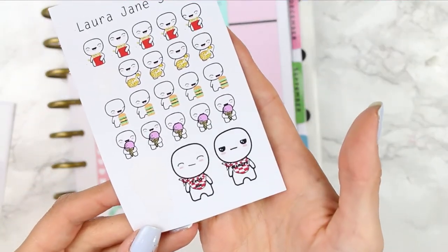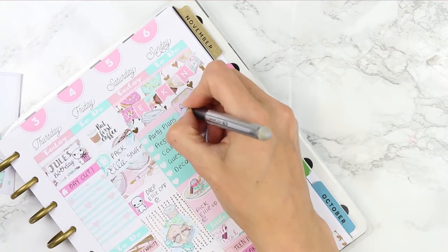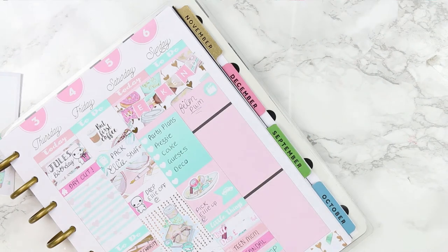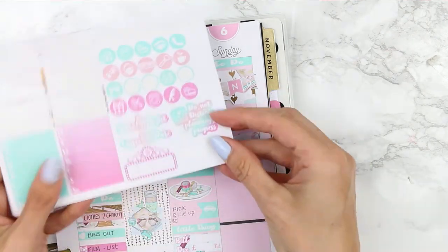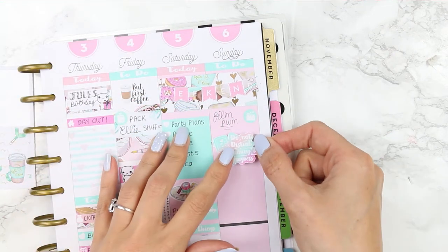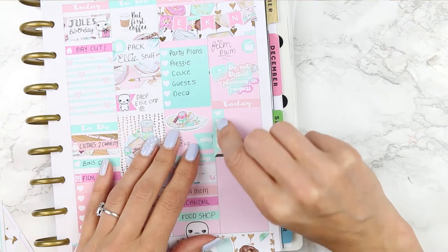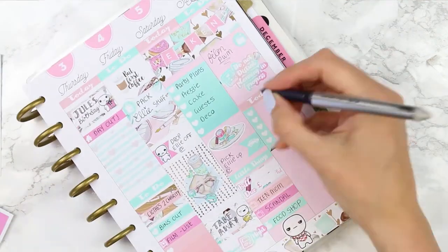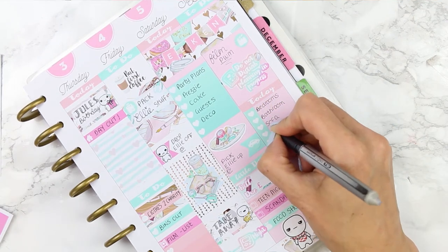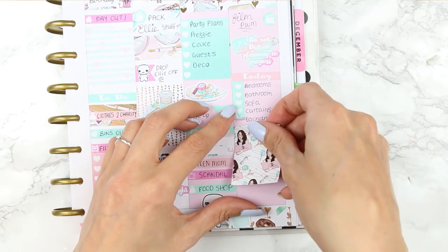I also used another puppet from the takeaway sheet which says 'hangry,' which is always me when I'm food shopping. For Sunday I started with a film slate icon and wrote down 'film plan with me' for next week, then covered the black line with some washi. I then realised the kit actually comes with a planning sticker so I used that as well. I put in my today header and a heart checklist trimmed down to fit above the black line, then before putting down my full box I peeled up the edges of my checklist just so it would fit without chopping the end off.